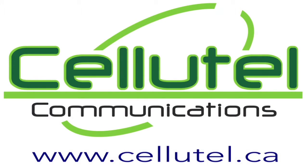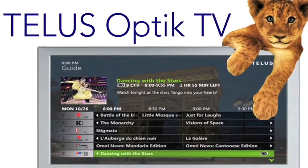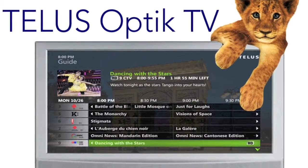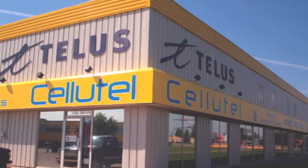CelluTel Communications is excited to introduce the new TELUS Optic TV service. Stop by for an in-store demonstration of the new TELUS High Definition Optic TV.